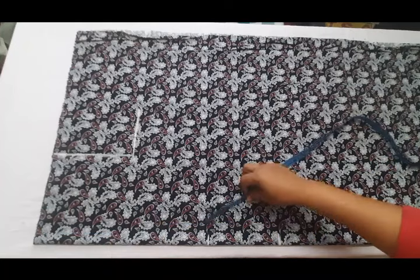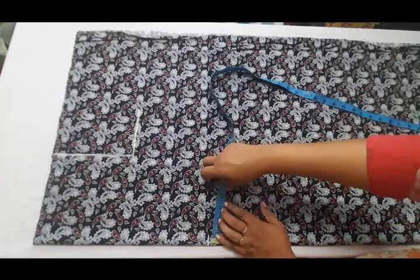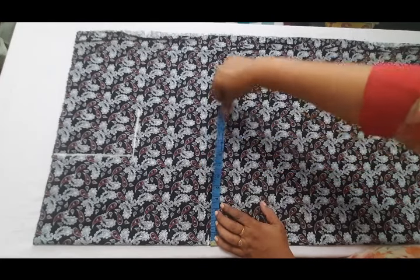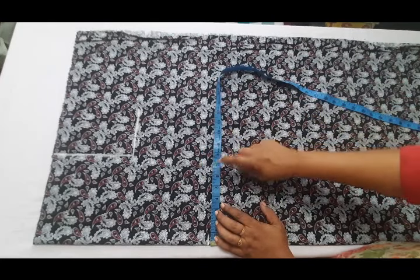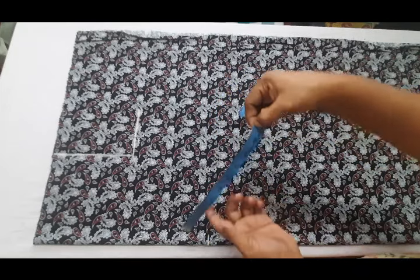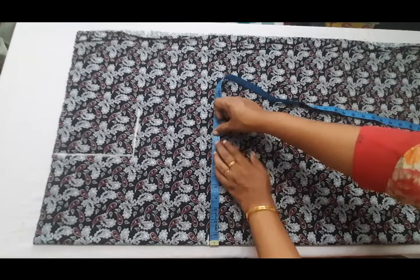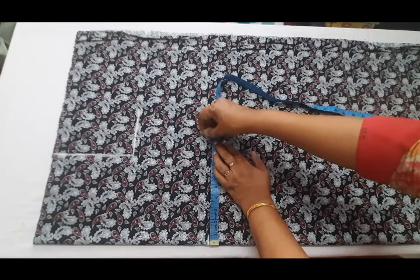It is a waist width. For the waist length, the waist length is 19. It also locks at 16 inches. With the length, one of the points will be marked as the waist length.